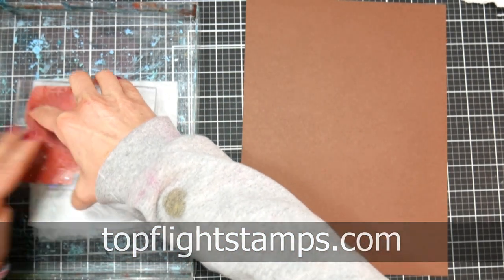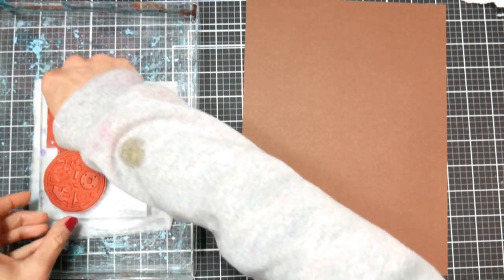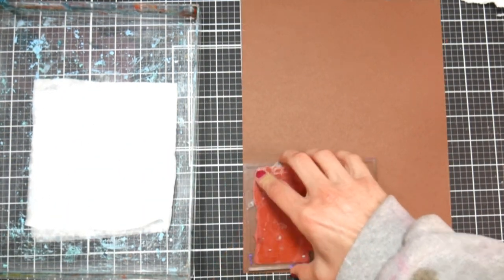They find the coolest stamps all over the world and bring them back to us here in the United States. I want to make sure you know that bleach is very damaging to clothing, so make sure you wear your cruddy old clothes like I am when you're doing this technique.